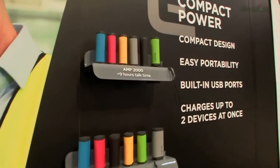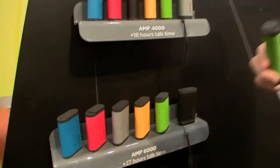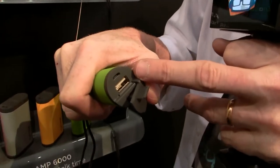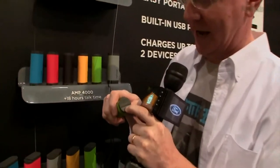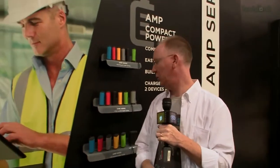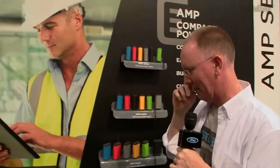Over here we have the Amp line, which is for more price-conscious buyers. It starts at 2,000 and goes all the way to 6,000 milliamps. It's a fairly basic battery but it's a good-looking case — kind of rubberized, feels good, with a little cap on the end. You charge it using micro USB and plug your charging cable into the full-size USB port. There's a battery indicator — green means fully charged, yellow means you're about halfway, and red means you're almost gone. These start at about $30 and go up to about $50 depending on which size you want.